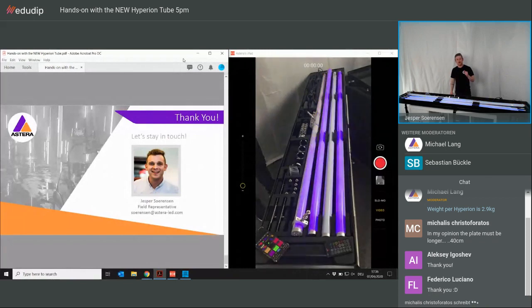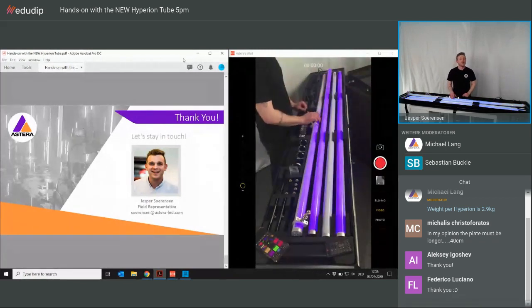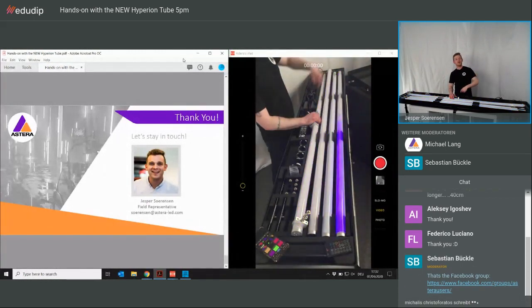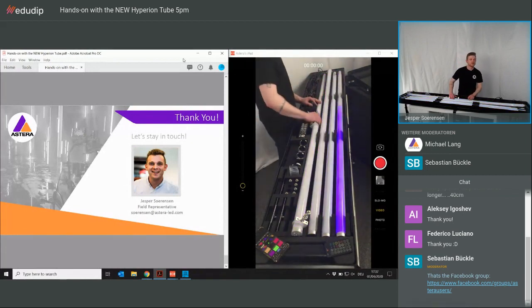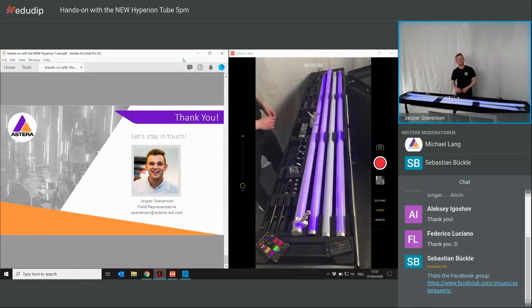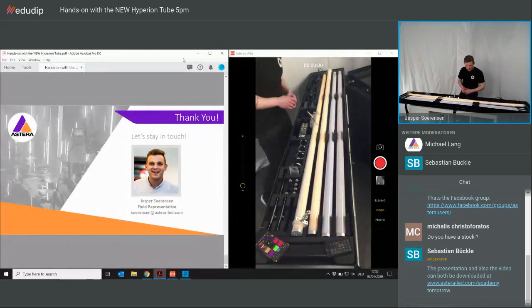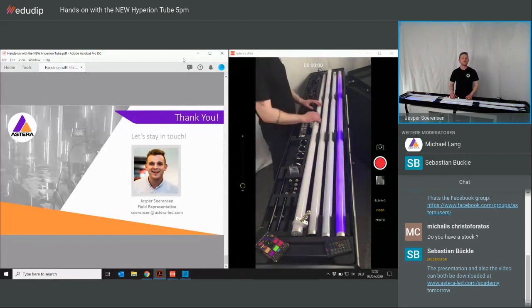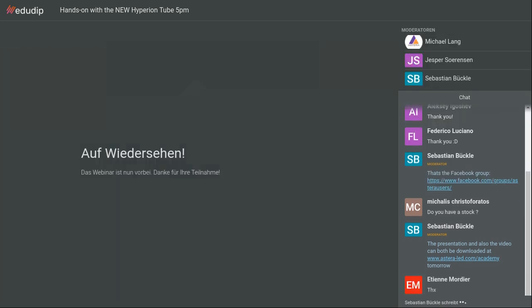If you still have questions or want a better answer, please write me an email — displayed on the left side of the screen. I will answer as fast and as well as I can. Thank you for watching this webinar. Wish you to stay healthy and safe out there, and see you next time. Thank you.